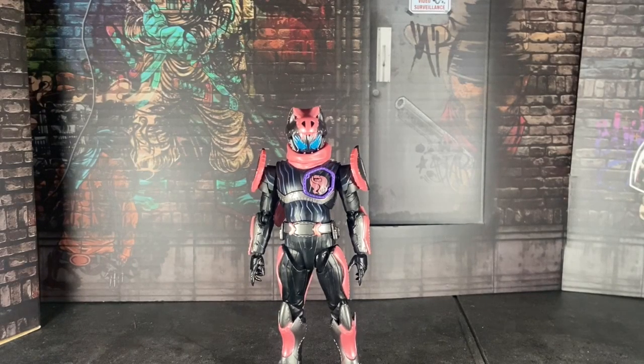What's up everybody? Welcome to a new video on this awesome channel. My name is Brokisatsu and here we're going to review the SA Figure Arts Kamen Rider Vice.